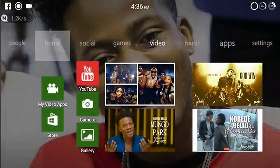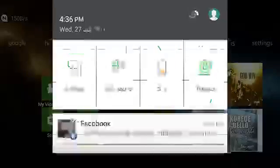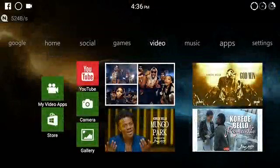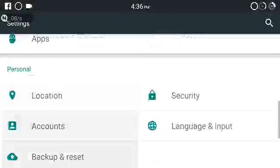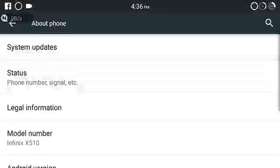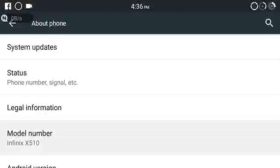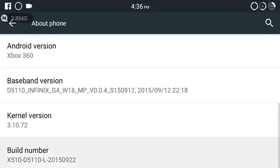As usual, everybody would like to see what operating system this build is working on — it's working on Android. The device is an Infinix X510 running a version of the Xbox 360 emulator build.